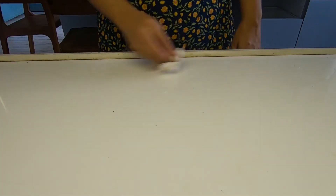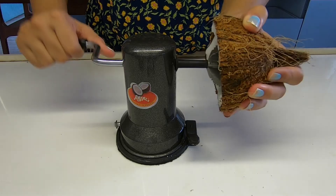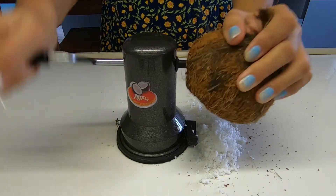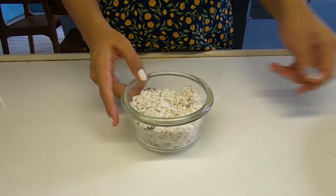The first thing I'm doing is cleaning my work surface because we're going to grate the coconut on it. Here I've taken half a coconut and we'll need about one cup of it.